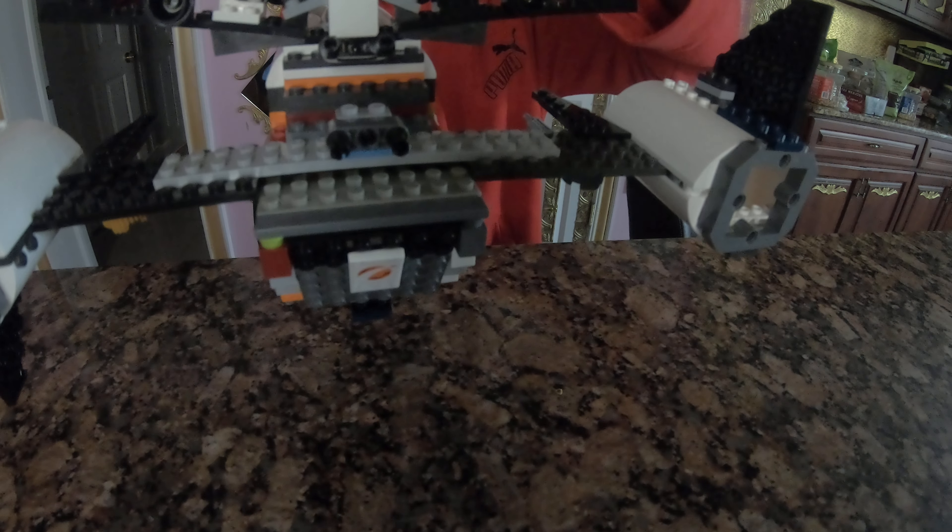At the back, we've got ourselves some engines. Here are some of our engines — we have two big ones and four small ones.